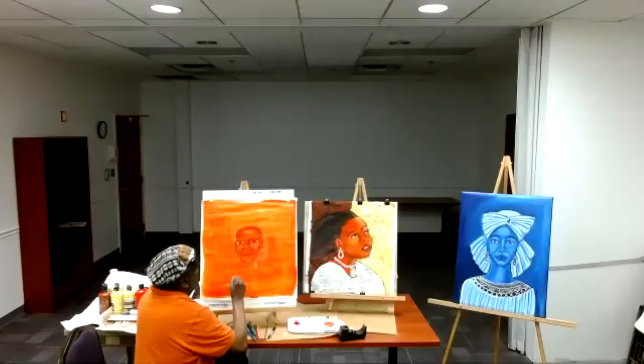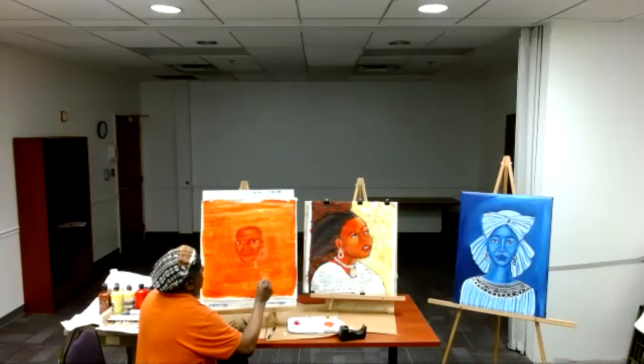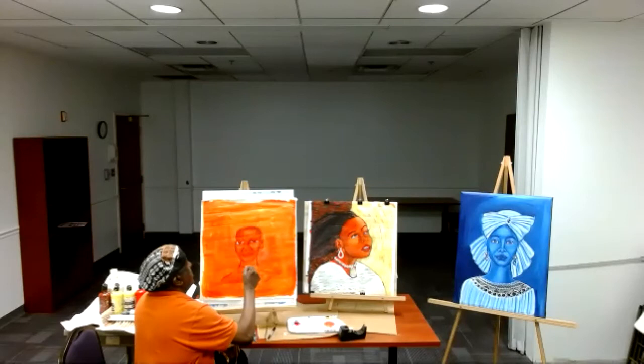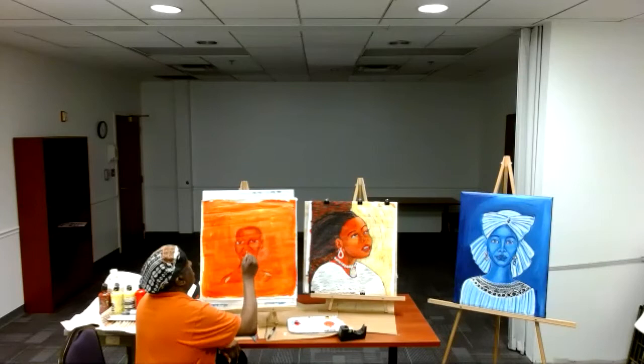I'm just moving my colors around, enjoying. Don't worry about how the colors are flowing — once you blend it in, you're going to surprise yourself. Last week I said we did a two-tone blue and white, so you don't have to have that many colors. Now I'm going back to my white and keep adding my colors in as I go.